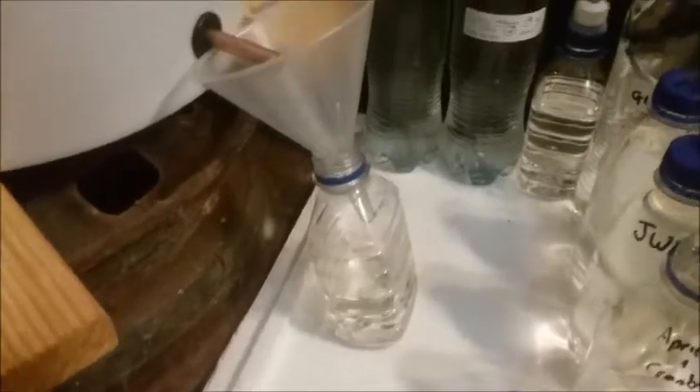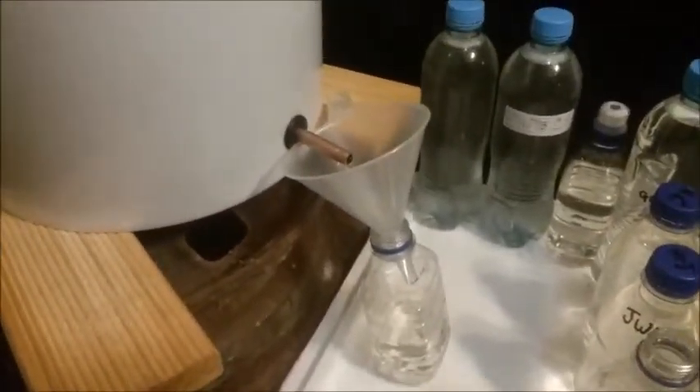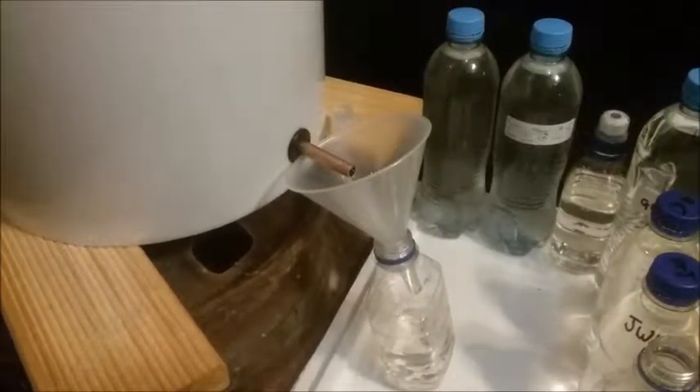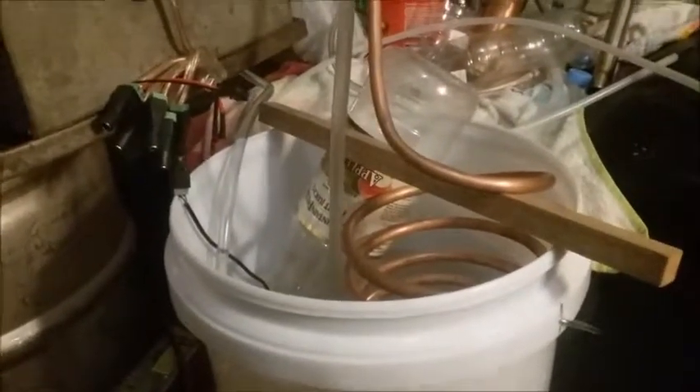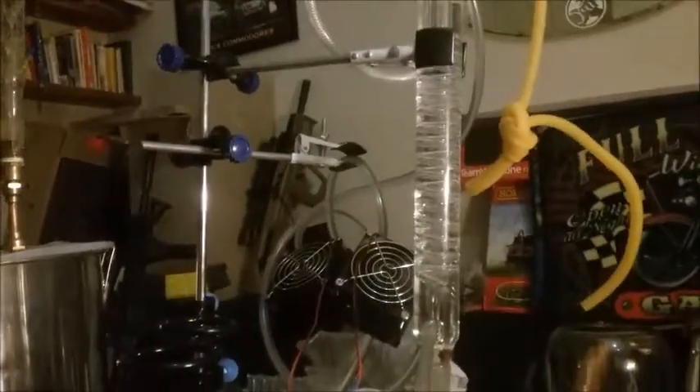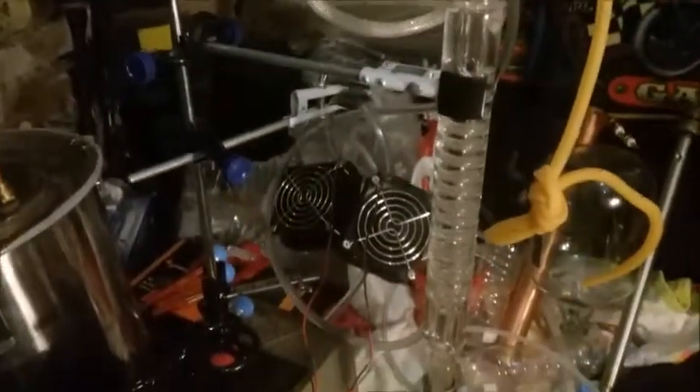G'day. I'm distilling some water, and this is the setup I've got. That bottle's just in there to hold the coil in place. There's the bottom spiral, a little bottom condenser, the spiral condenser, and then the bubble condenser, and then the main condenser. It's bubbling in there, so I'll just turn that off for a moment.